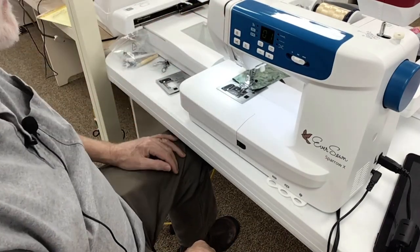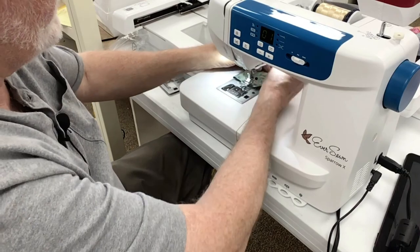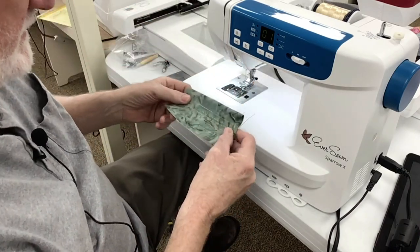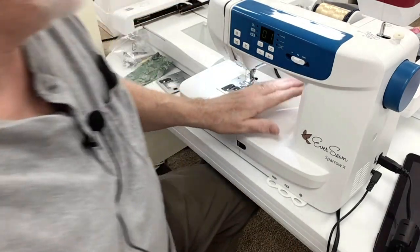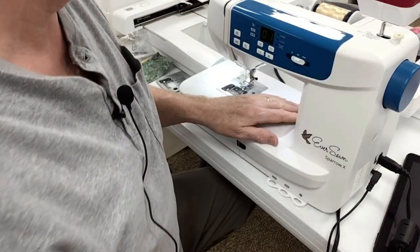And look at that. Beautiful, isn't it? You don't have to pull the tails. You don't have to have a starter on it. Great job. Thanks for watching this — I'm going to do a video next on this using the embroidery.